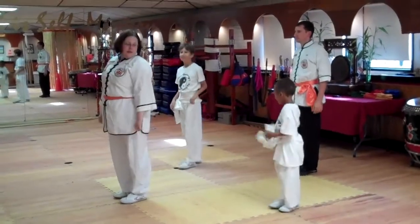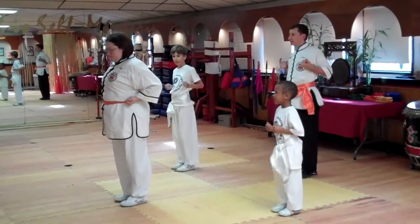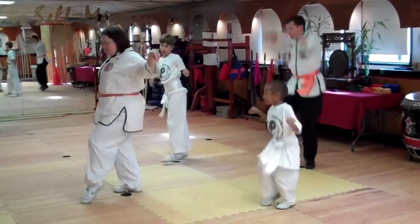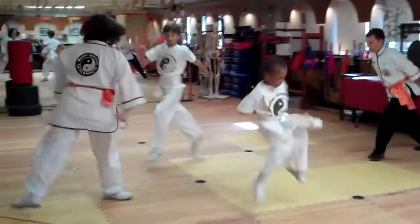Okay, now the crane stances. Crane stances. Attention. Yes ma'am. Stand tall. Yes ma'am. High crane. High crane. Middle crane. Middle crane. Low crane. Low crane. Monkey hop. Monkey hop.